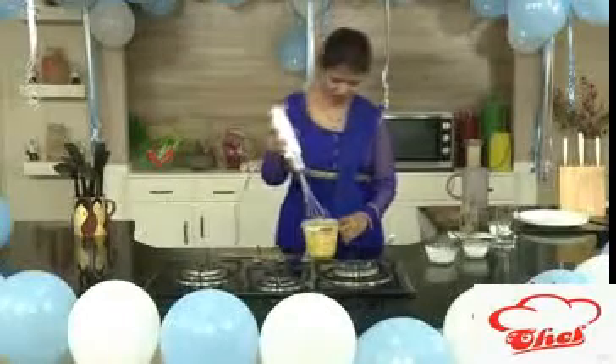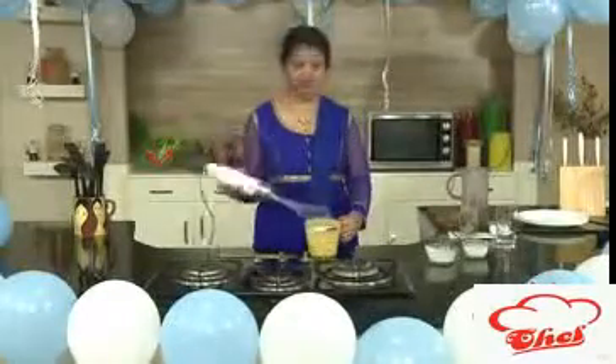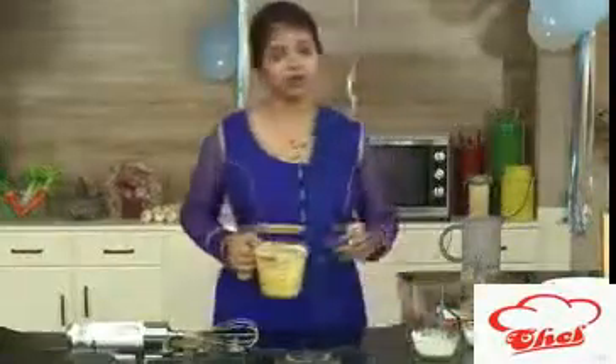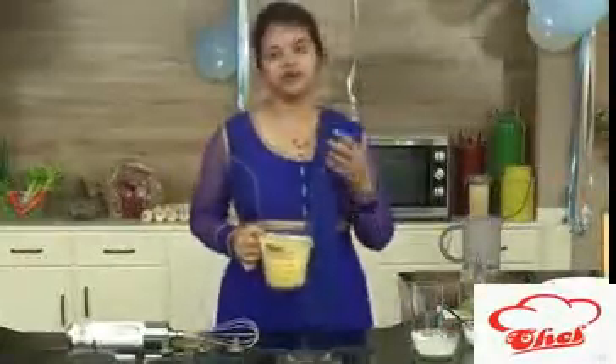So this is ready. We are going to serve this smoothie — very very simple, isn't it? I did not add ice because this will become thin if we add ice.